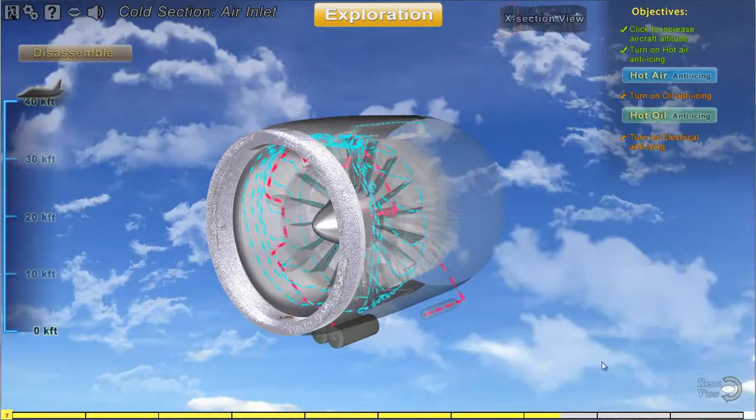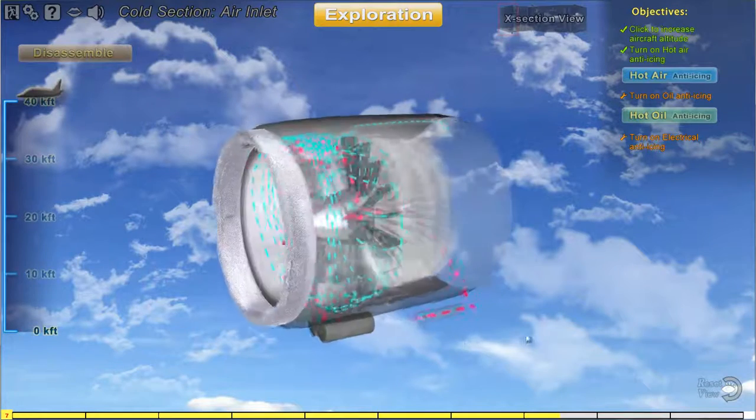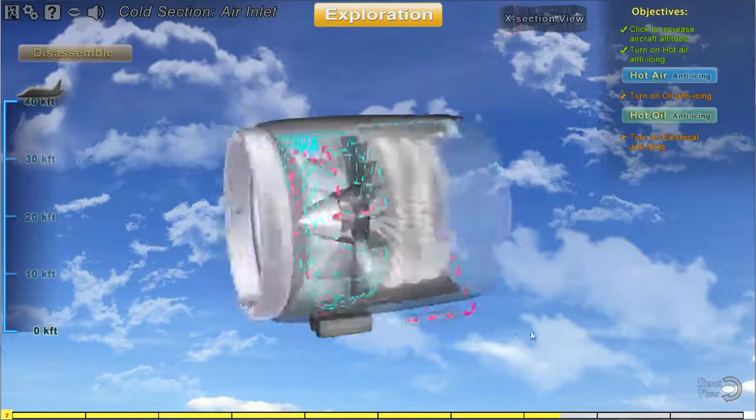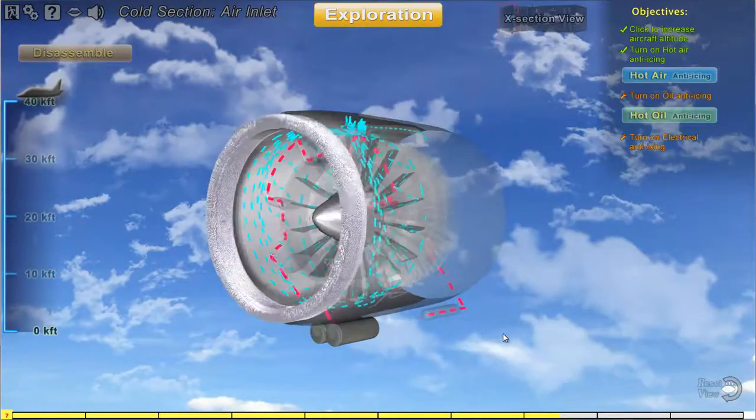Another type of anti-icing that can be found on engines is known as hot oil anti-icing. This is simply taking the hot oil from the engine supplied by the oil tank and routing it to heat up both the hollow intake struts and the nose cone housing.